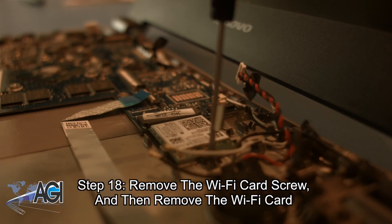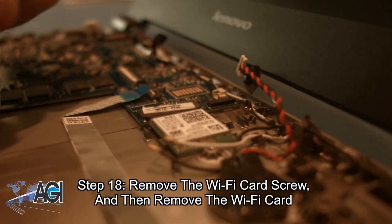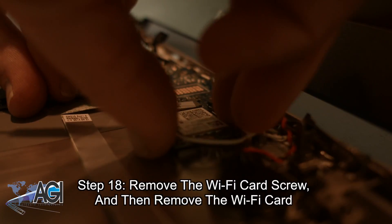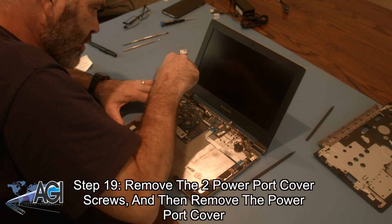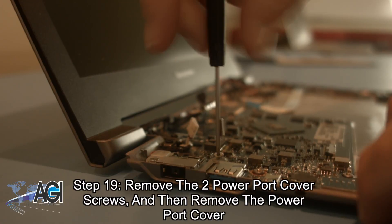Next, you will remove the Wi-Fi card screw and then remove the Wi-Fi card. Now you will remove the two power port cover screws and then remove the power port cover.